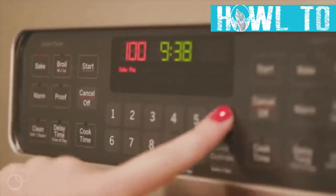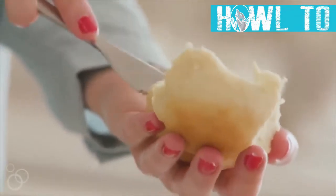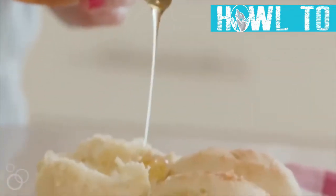Once your oven is ready, cook the rolls for just 10 minutes — that's all they need. I love serving these with butter and honey. I love homemade rolls.